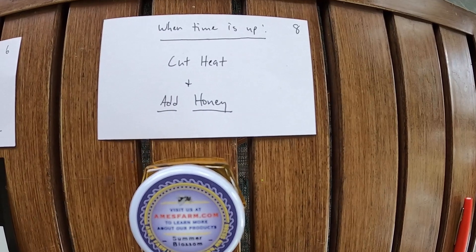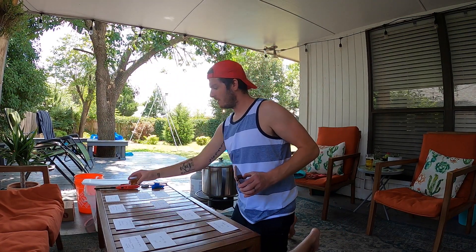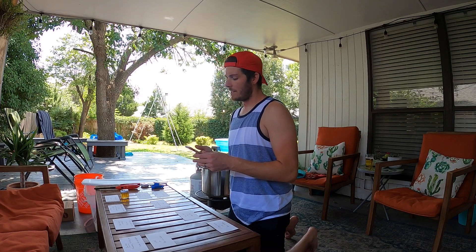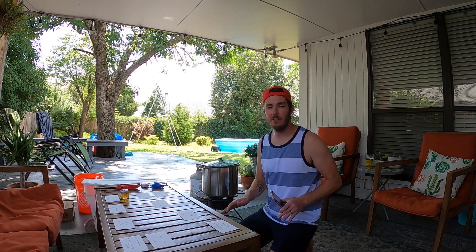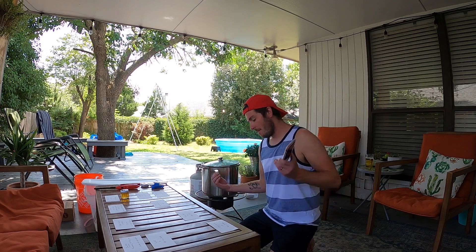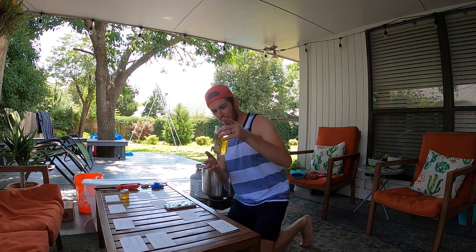The next step, step eight, is when the time is up: cut the heat and add the honey — ooh, so delicious looking. It would be fun to recreate this recipe from local ingredients, find some local honey. Once you get the basics down and don't have to think so much anymore, you can really start playing. Maybe next time you'll substitute the honey for molasses — I hate molasses so I would never do that, but you get what I'm saying. It can be fun and should be fun.